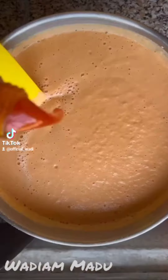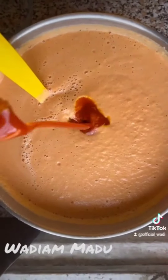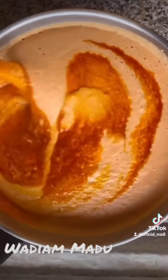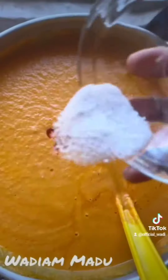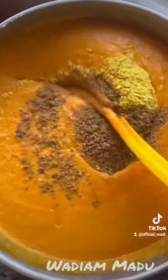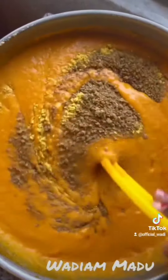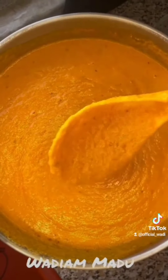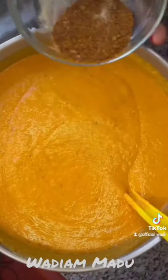So I had to add in water to make it more runny — do it to the consistency you want. Then I added in my red oil; you can use vegetable oil. I added all the ingredients: seasoning, salt, crayfish, ghee, and spices — a lot of crayfish.